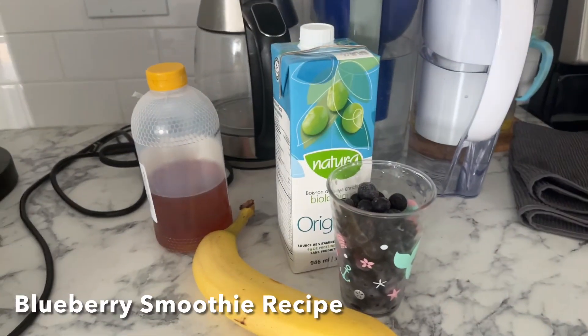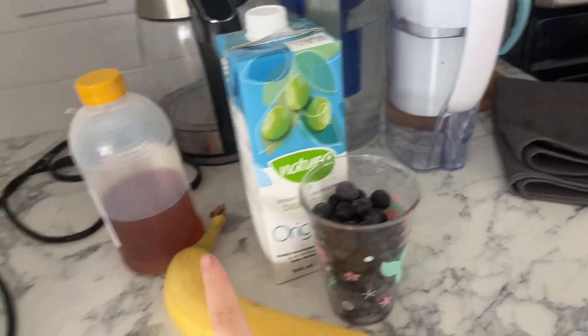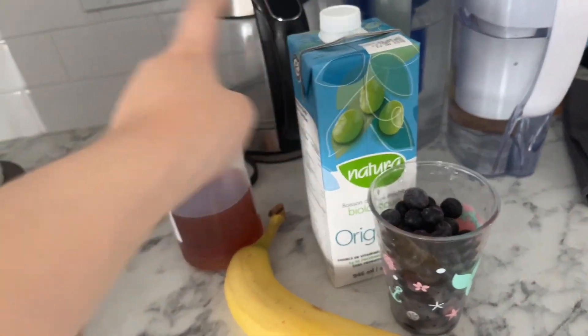Hey everyone, I'm going to show you a blueberry smoothie recipe with four ingredients. The four ingredients you'll need are frozen blueberries, a banana, soya milk, and honey.